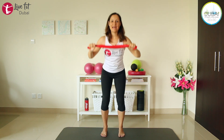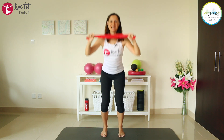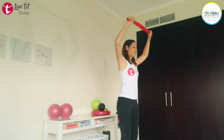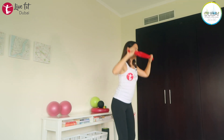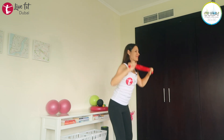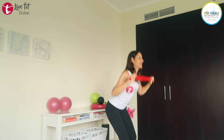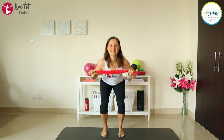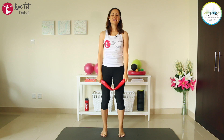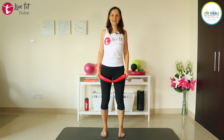If you like, add some balance — come up on your toes and then go down. Keep breathing. Last four, three, two, last one. Release and place your heels down. Circle those shoulders again and then release.